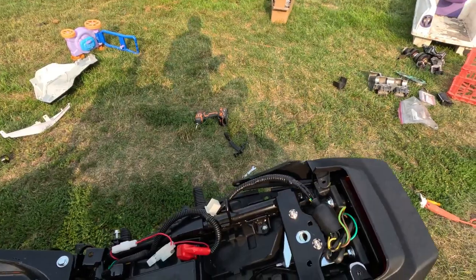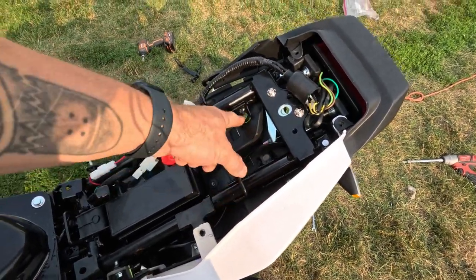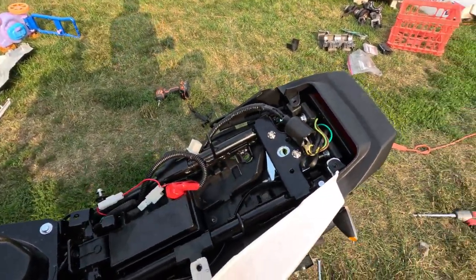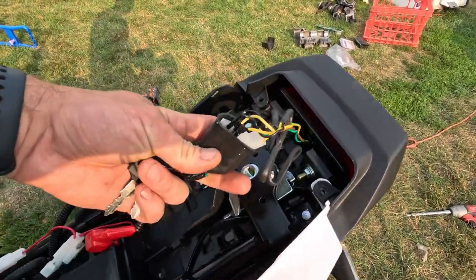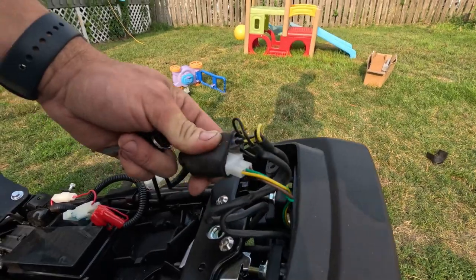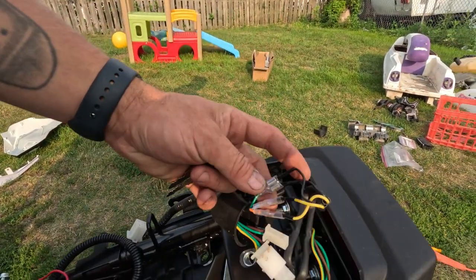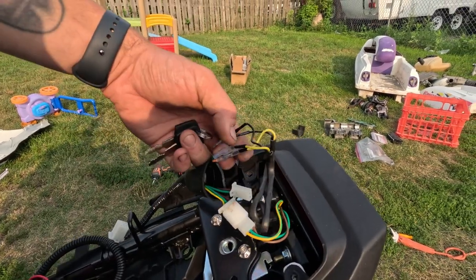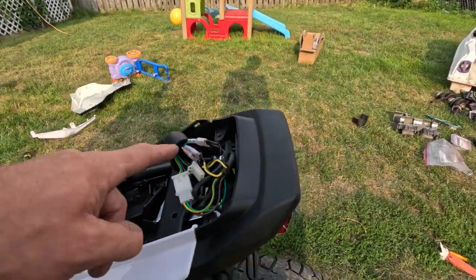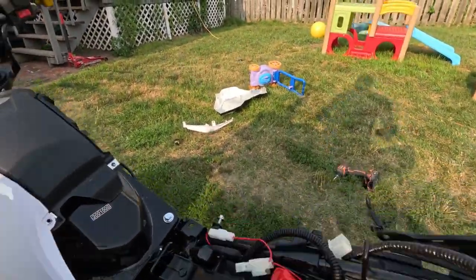There are four bolts — one, two, three, four. These two I don't need to put back in because I'm not putting the big rack back on, at least for now. Basically this kit was plug and play — you unplug and plug in. The black wires must be ground because they go together, and then you figure out which wire goes where — does blue go to the left blinker, is orange the right blinker.